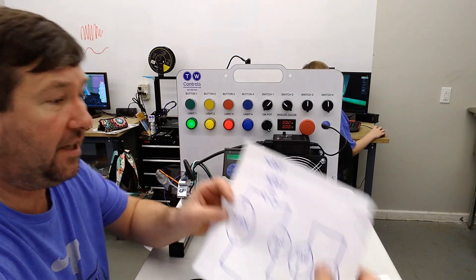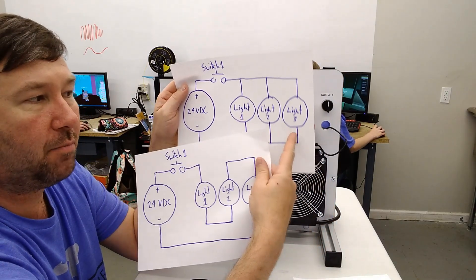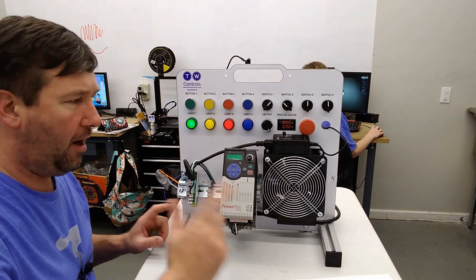In our last video we went through wiring these two schematics right here, and the lights were intensely bright on the parallel compared to the series. So now we want to look a little closer and see if we can understand why.